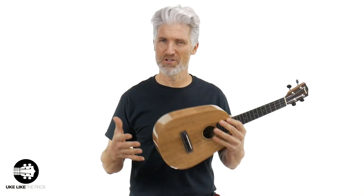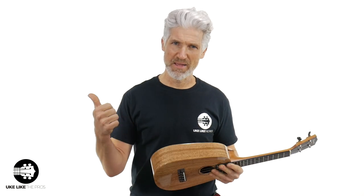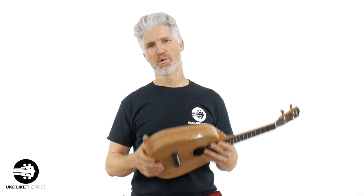This is the concert version of the pineapple, all-solid mango — just a great instrument. This is the Pono M-G-C-D-P: MG is mango, C is concert, D is deluxe, and P is pineapple. Check it out at store.ukulelePros.com. I appreciate you being here, and until the next video, have a good one and we'll see you then.